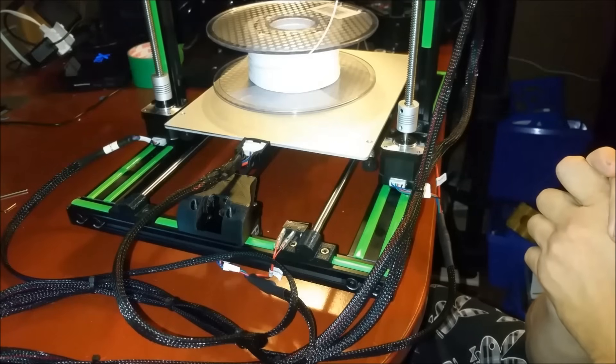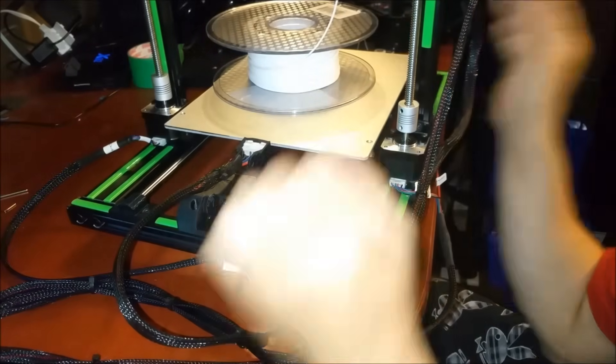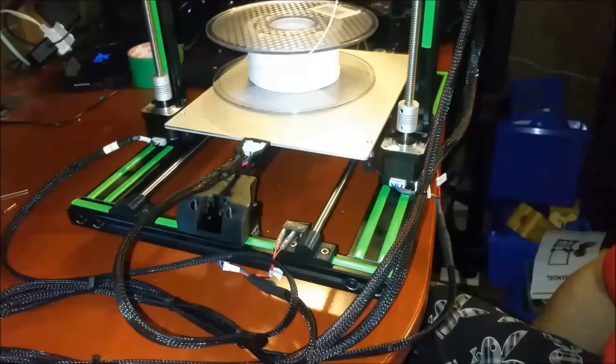They all turned out great. I'll do some closeups of those. I have some time-lapses of those for the video just to show that they were printed on this printer. They did all turn out good.